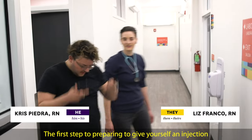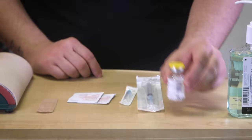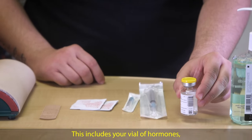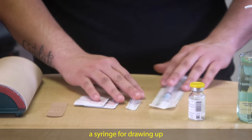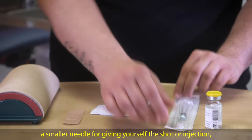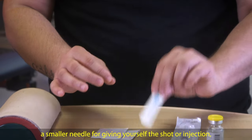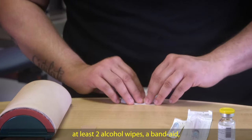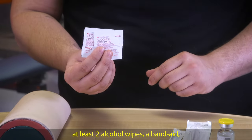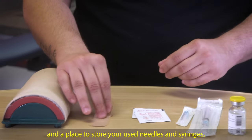The first step to preparing to give yourself an injection is gathering your supplies. This includes your vial of hormones, a syringe for drawing up or removing the hormones from the vial, a smaller needle for giving yourself the shot or injection, at least two alcohol wipes, a band-aid, and a place to store your used needles and syringes.